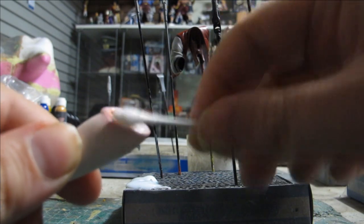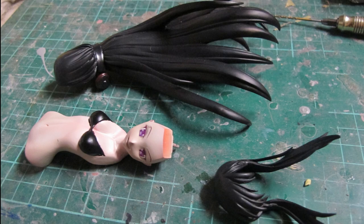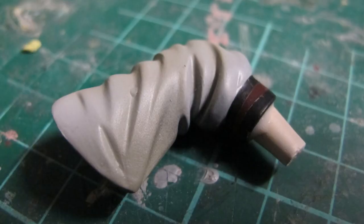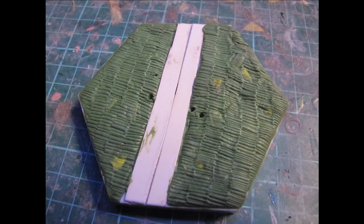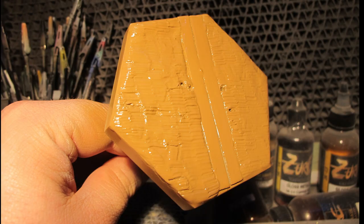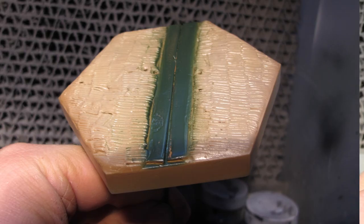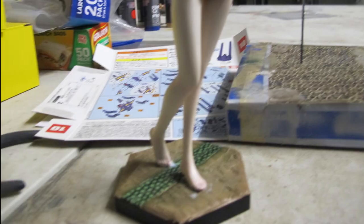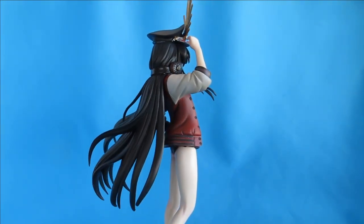I used PVA glue to fix everything together — there is a pin inside holding the weight, and just a bit of tack to hold it in place permanently and keep everything in one piece. The final coat was flattened with a matte clear. These projects normally don't come with a base or stand, so you can have your own personal artistic take. I used an old hexagon base from a long-gone anime figure, added putty, and used a texture to create a tatami mat, then shaded it in multiple colours.